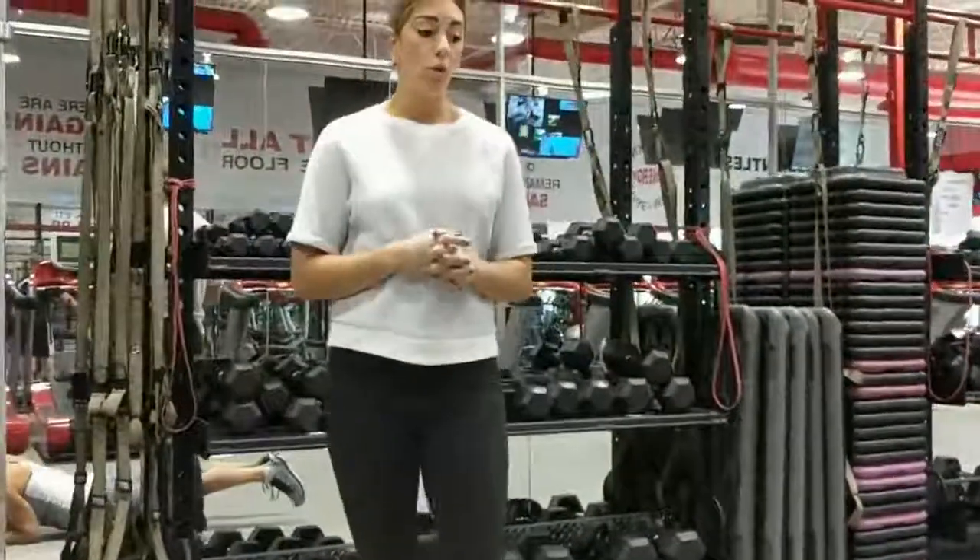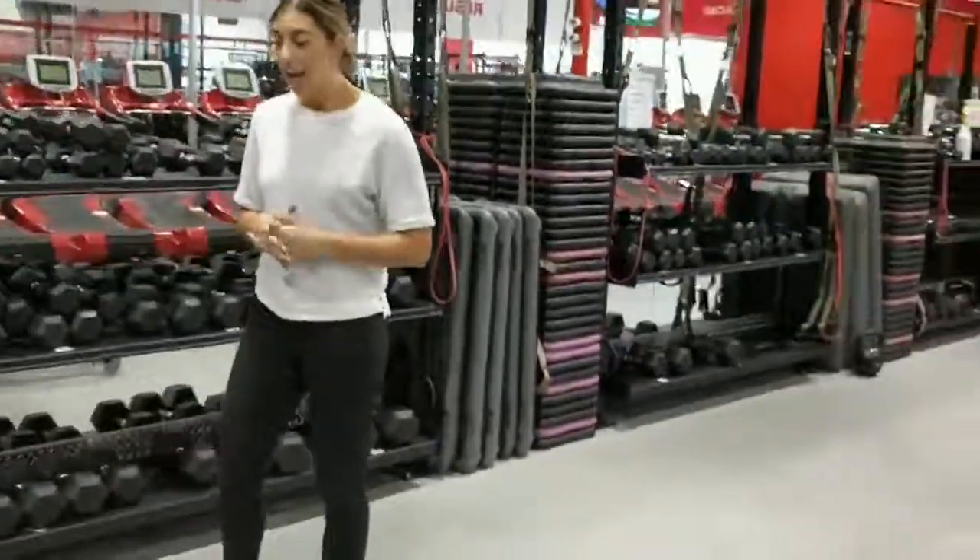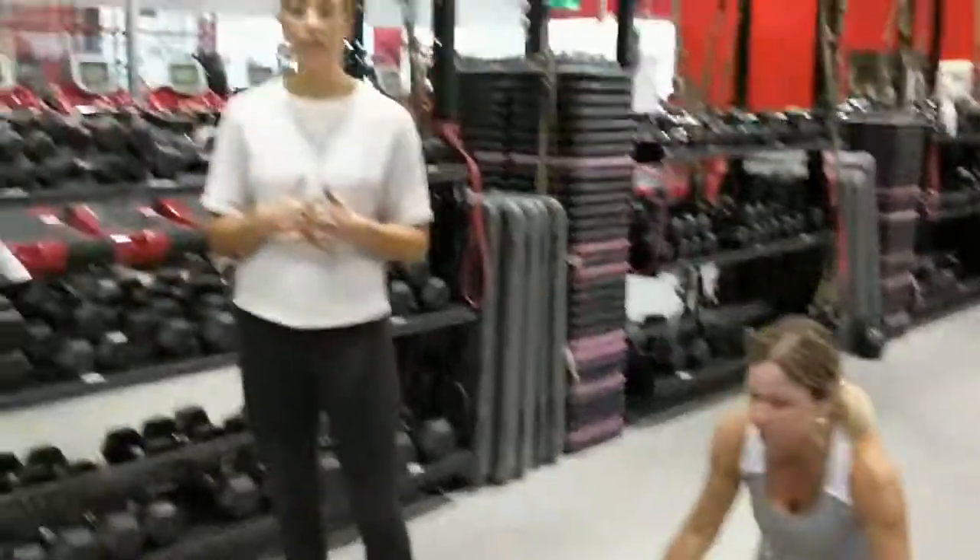You can foam roll before as well as after. Now we're going to talk about the two different types of stretching — dynamic stretching and static stretching.